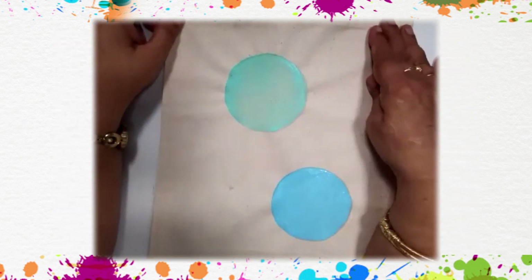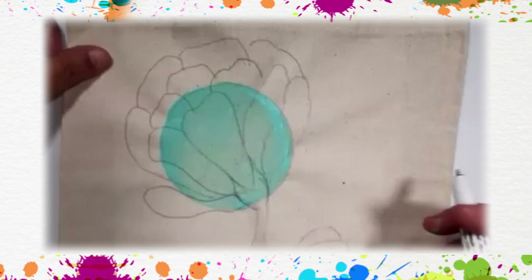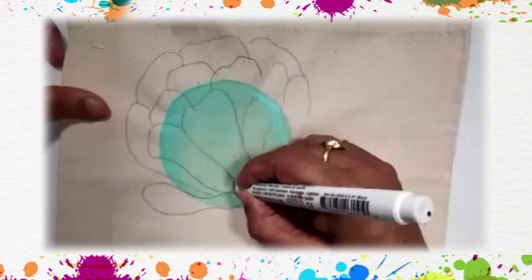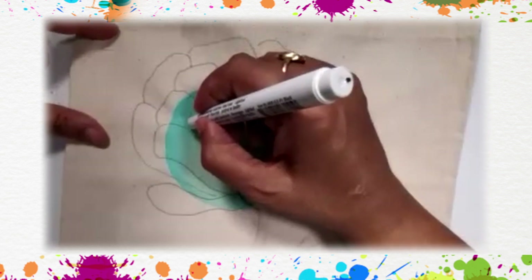We have drawn two circles and filled two different light color shapes in the circles. Now we'll wait for them to dry. We will start drawing — the first step is to make a cup. If you remember, in the rose flower also we made a cup.